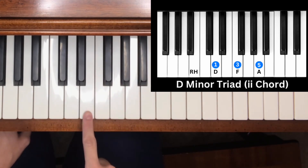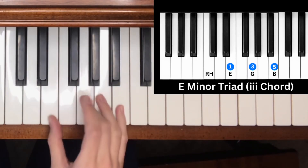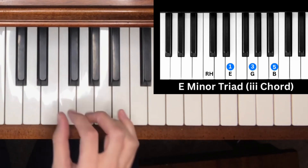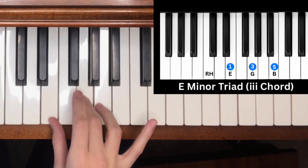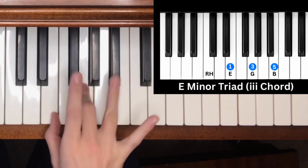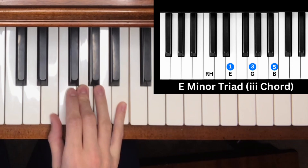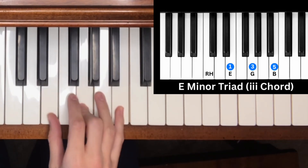Note three of the C major scale is E — also a minor triad chord. We count three half steps for the minor third: one, two, three, then four half steps for the major third: one, two, three, four. That gives us E, G, B — the minor triad chord for E.